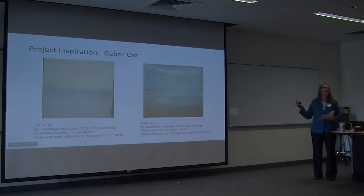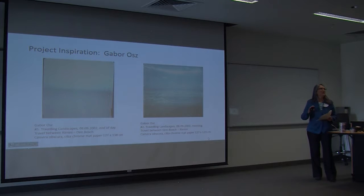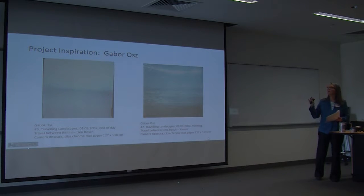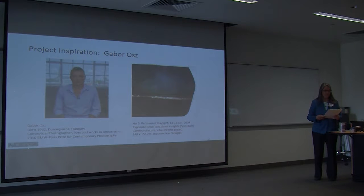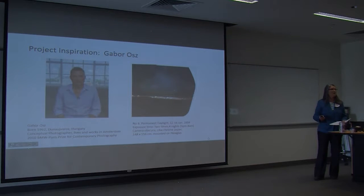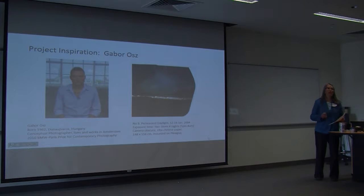The inspiration for my project came from a traveling landscape series by the photographer Gabud Es. I found these images while researching for a completely different project for another class, but they became the inspiration behind this project — I was so intrigued that I looked into the photographer. Gabud Es is Hungarian, lives and works in Amsterdam, has exhibited mostly throughout Europe, and has published several books. He's won many residencies, grants, and prizes, including the 2010 BMW Paris Prize for Contemporary Photography for an image he also produced with a camera obscura. I looked specifically at his projects using the camera obscura.